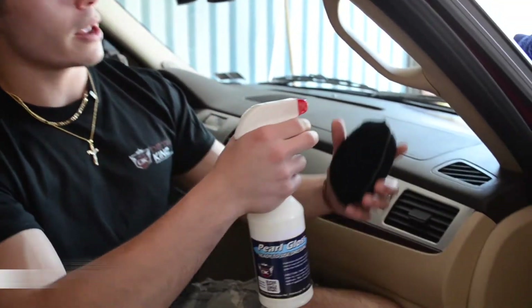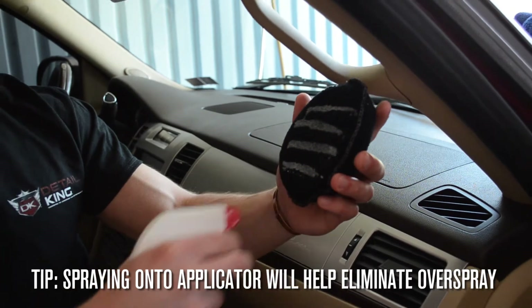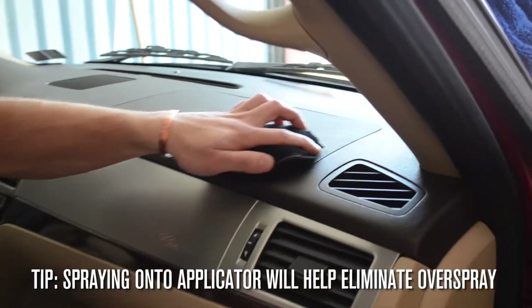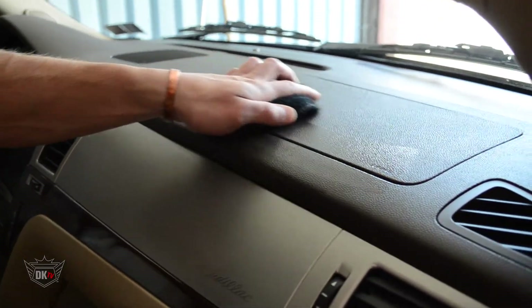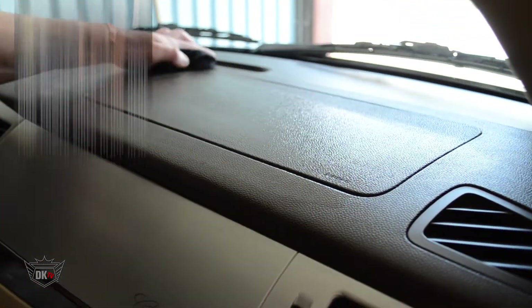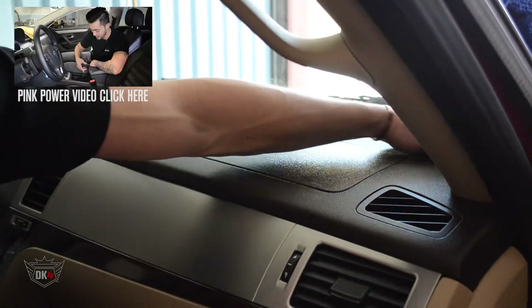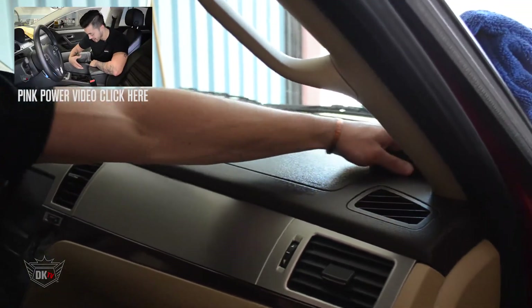What I'm going to do is simply spray a little bit of the product, getting close so I don't have much overspray. I'm going to go ahead and apply this to the dash. We have just recently cleaned this with our Pink Power Cleaner interior cleaner, which really helps make the Pearl Gloss adhere to the plastic.